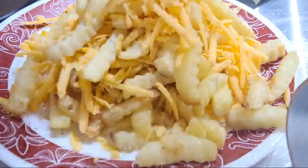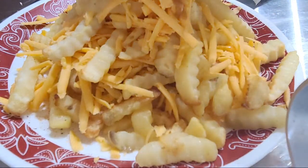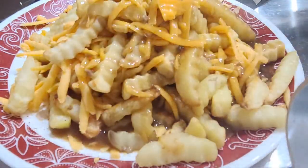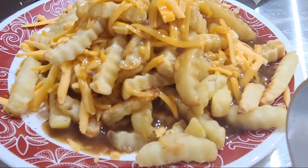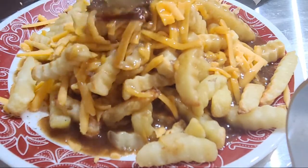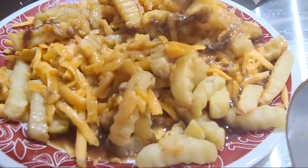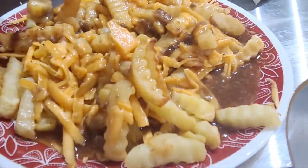Once you get the cheese curds on there, next up — you guessed it — mushroom gravy. Don't be stingy, pour it on there, get it over top, make it all luscious. Take a fork, mix that little bit of gravy in — it goes away in a second once you see it melt in. Now you've got your hot gravy, the poutine is seasoned.